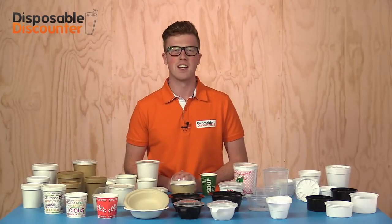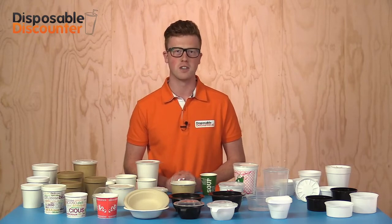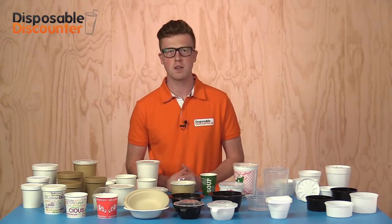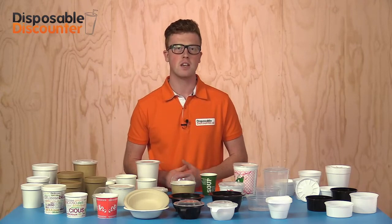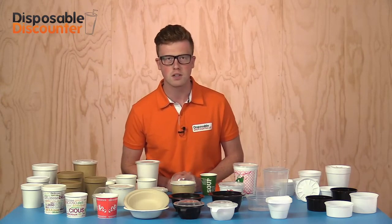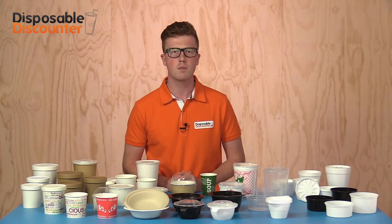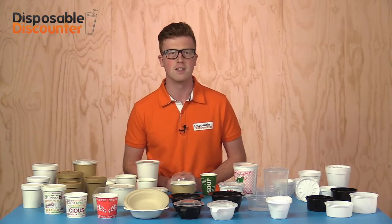Hello and great to see you again. Today I'll provide you with some more information about soup packaging. Soup cups have always been a popular packaging, especially in the US and England, where soup to go is often seen in the streets. There are various ways to package soup. In this review I will show you a few packages to make your choice a little easier.